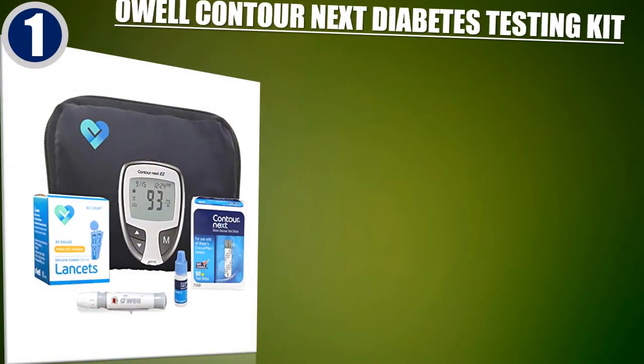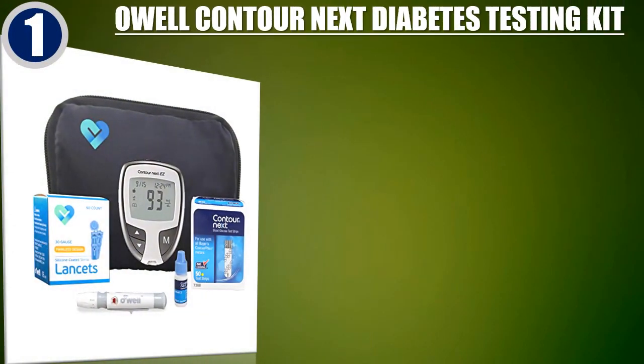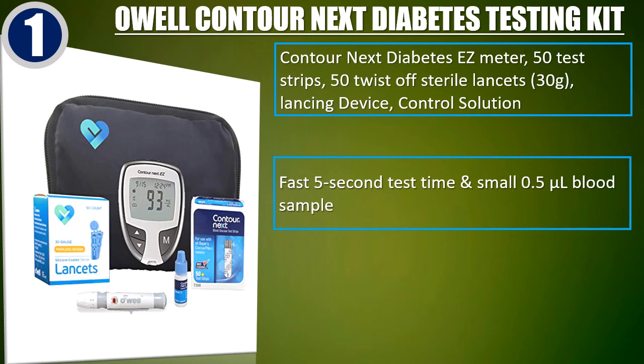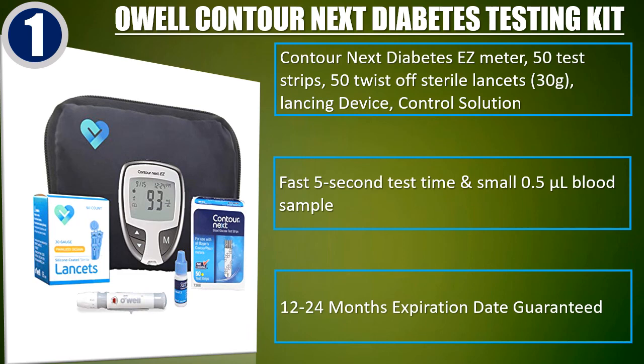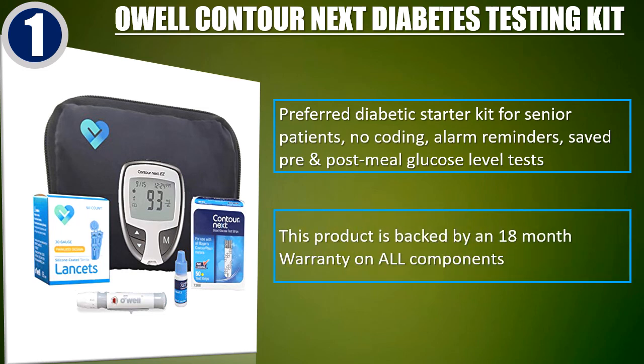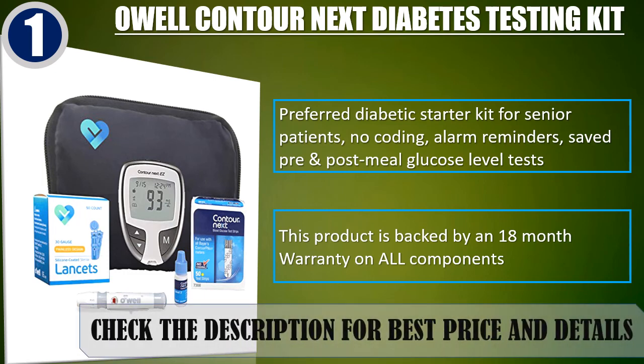Best of 1. OLE Contour Next Diabetes Testing Kit. Includes the Contour Next Easy Meter, 50 test strips, 50 twist-off sterile lancets 30 grams, lancing device, and control solution. Fast 5-second test time and small 0.5 microliter blood sample. 12-24 months expiration date guaranteed. Preferred diabetic starter kit for senior patients — no coding, alarm reminders, saved pre- and post-meal glucose level tests. This product is backed by an 18-month warranty on all components. Check the description for best price and details.